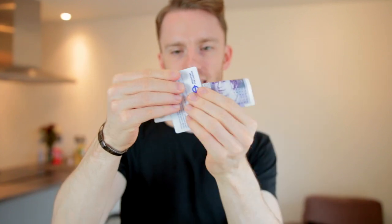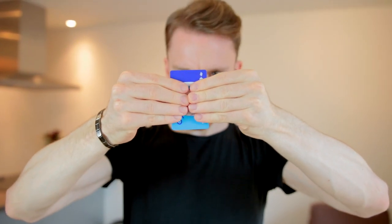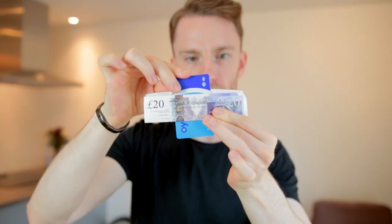Right, here we go. Crease that note nicely like this. Ready? Watch. And that card just melts right through the note.